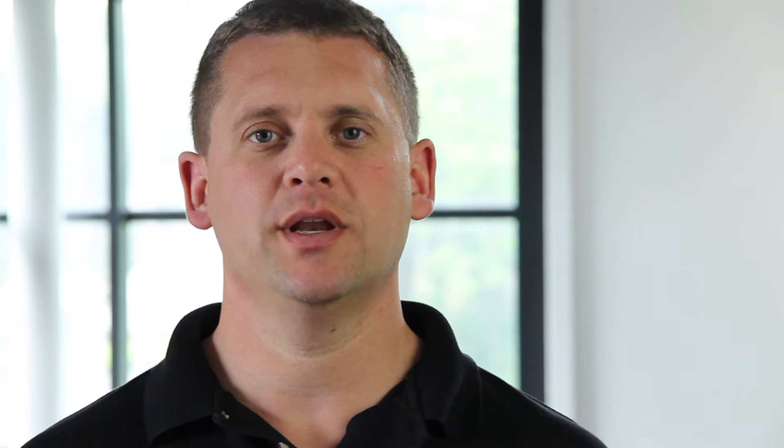They are also commonly used for securing dressings or when protecting the ears in rugby. Examples include Vivo Sportswrap, Vivo Plast, Tenso Plast and Leukoband.